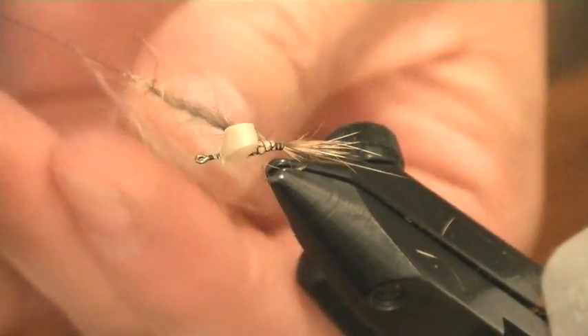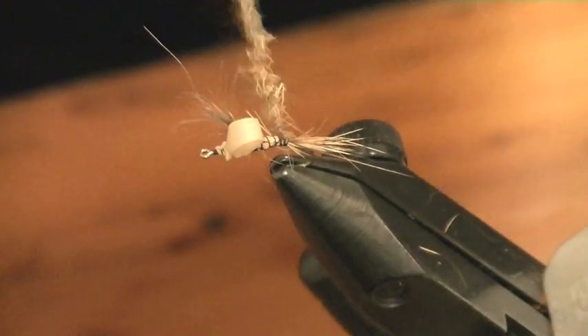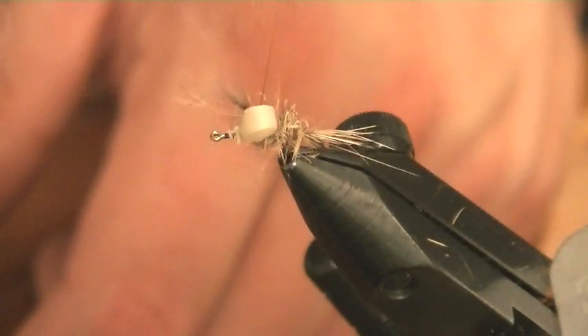We just dub that on like so. I'm getting a bit of the under-fur into this dubbing — it might be quite chunky because it does thin down. Wrap it tight into the body.